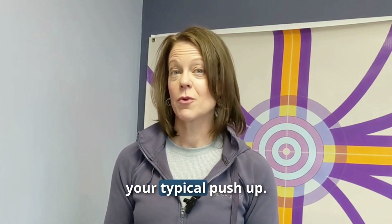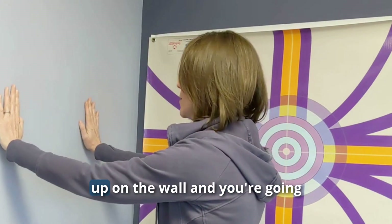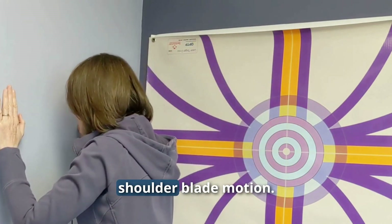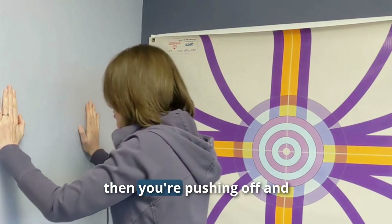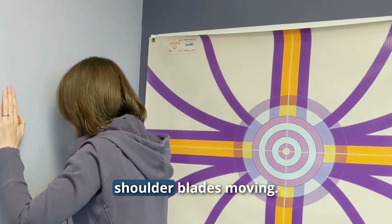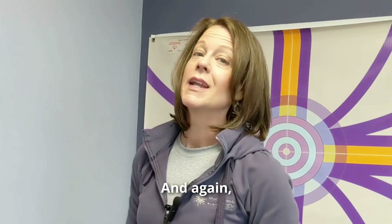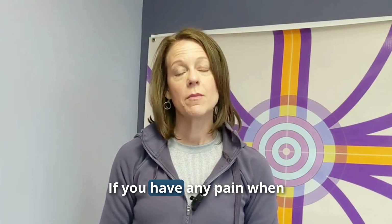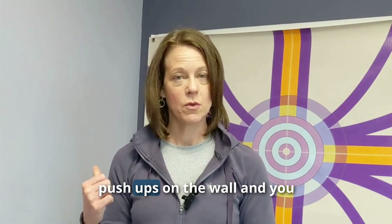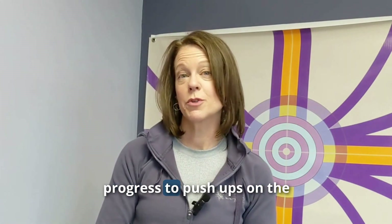Start with your feet about arm-distance from the wall, hands placed on the wall. As you come down, get that good shoulder blade motion — shoulders coming together — then push off and shoulder blades come apart. You should feel all the muscles in your shoulders activating, and it should be pain-free. If you have any pain on the wall, don't progress to the floor. When you can do two sets of 20 wall pushups with no muscle fatigue and no pain, that's a good time to progress to pushups on the floor.